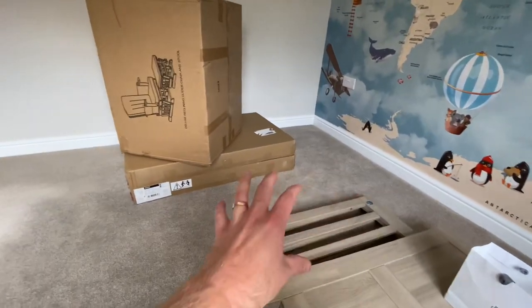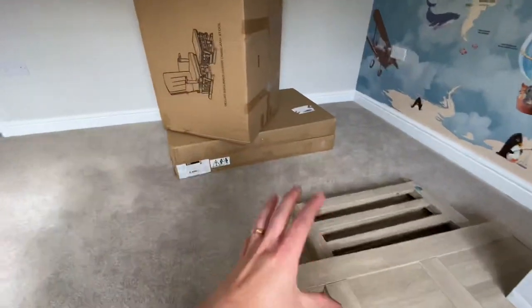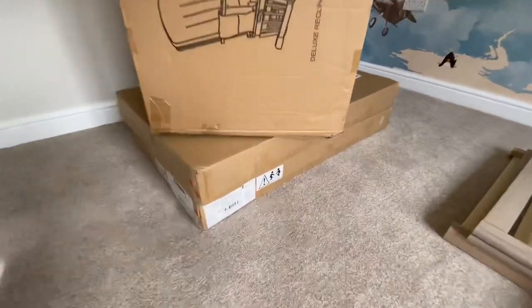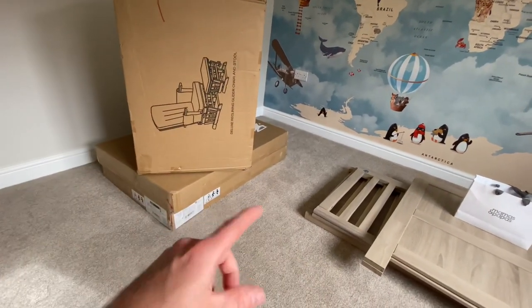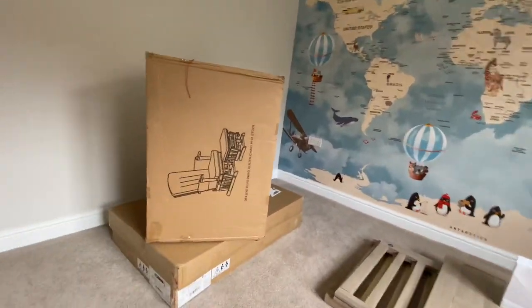We decided to put the money we would have spent on the full set towards fitted wardrobes, because we thought they'd last longer than having to sell the wardrobes that come with the set in years to come. We held out for the Mamas and Papas outlet for the drawers, but unfortunately they never came into stock, so we decided to pay full price. We actually found them online and ended up paying only about £40 more than the outlet price — so still cheaper than normal retail. I'll pop a link below for where we got them from.